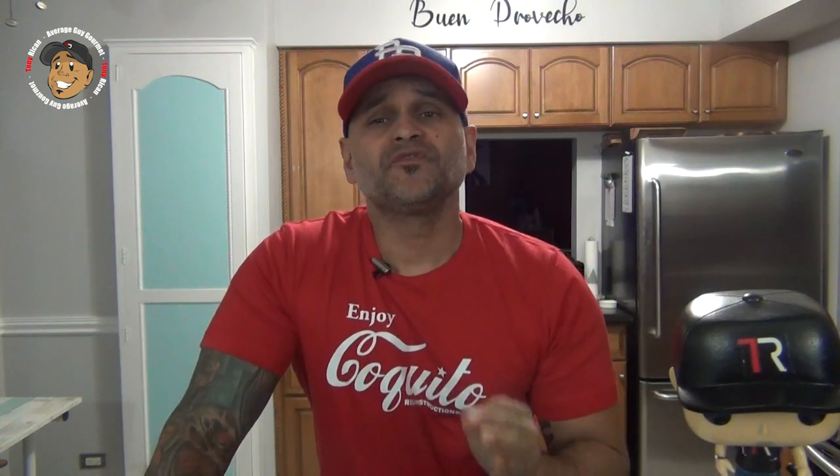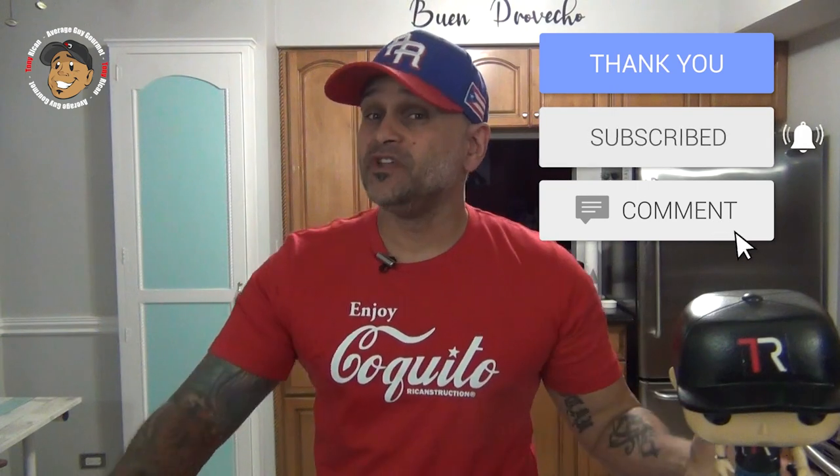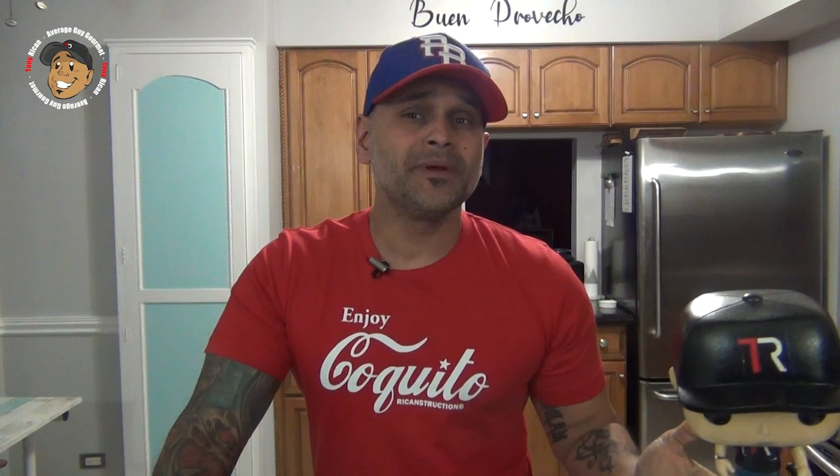This is freakin' heaven. If you like coquito, if you like cheesecake, heck if you've never tried coquito cheesecake, you need to have this. If you need step-by-step printable instructions, check out averageguygourmet.com. Head over to my Patreon and consider subscribing for even one dollar to help this content keep rolling out. Check out the coquito t-shirt I'm wearing from Reconstruction Wear — I'll drop their link down below. Go ahead subscribe to my YouTube channel, give this one a try, and we'll see you guys next time.